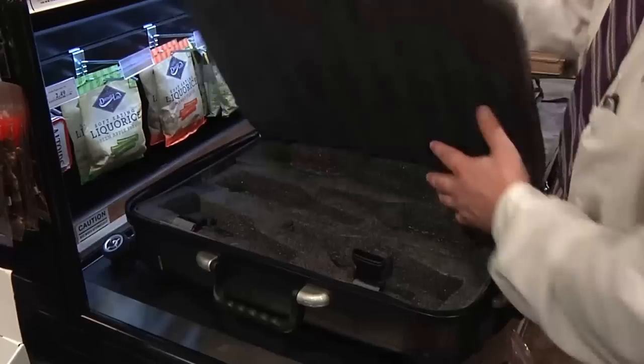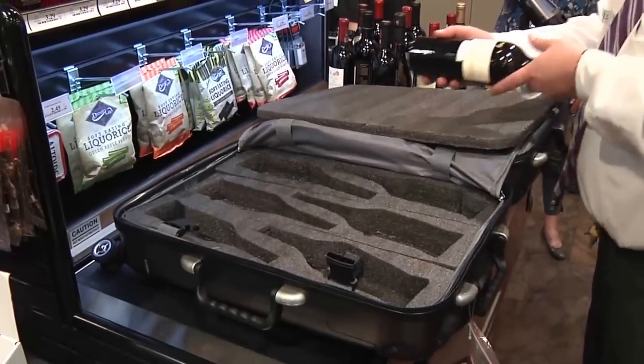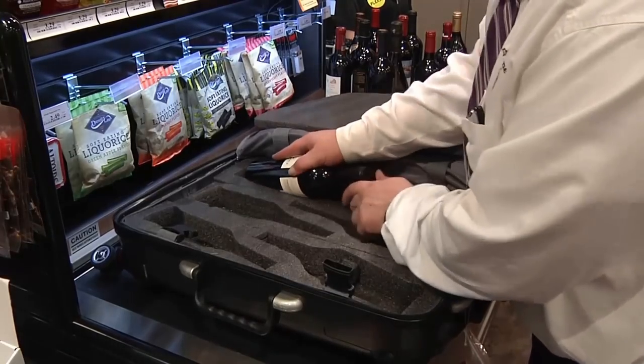The interior of the Valise is designed using foam inserts which fit snugly around your bottles to give maximum protection and to restrict movement.